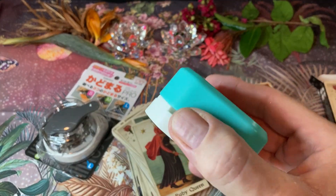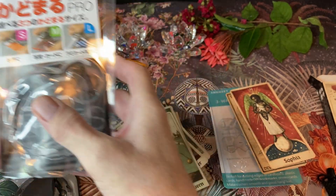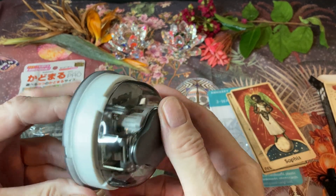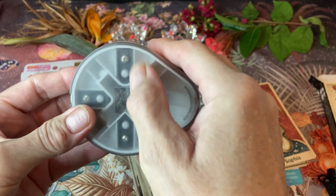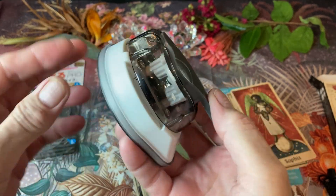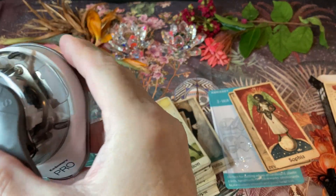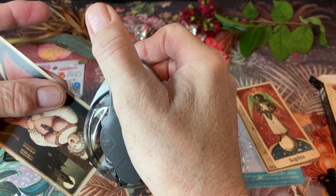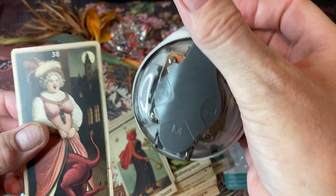I did run into some problems with this cheaper cutter, so I immediately went and got the Sunstar Pro as well. This one is nice — it has a removable tray on the bottom which holds all your little cut pieces from the card inside the unit. If we take this cutter and cut a card using the small setting, it takes a little more force, but I think it produces a slightly better cut than the cheaper one.